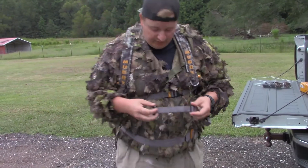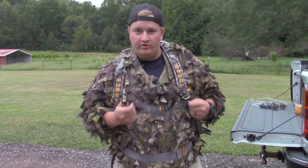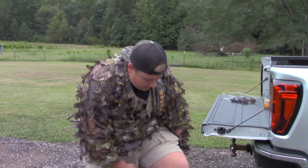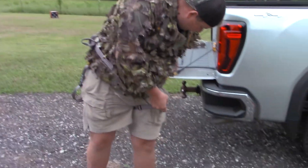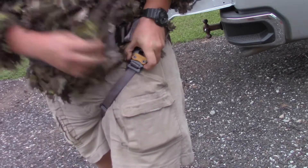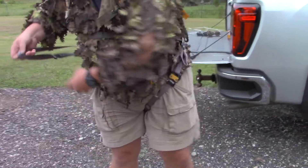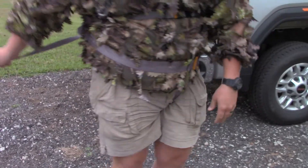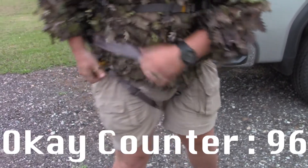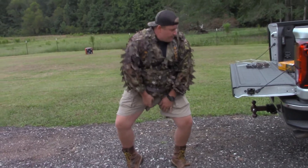Next, these leg straps - this is what really makes the difference. On a couple of different models I tried, they felt good up top, but when you hooked the leg straps up you felt like you were being pulled down. These just go right here, click in right there. That's your quick release - just pop those two buttons forward and you're out. Real simple to unbuckle, come up through there and clip back in. Takes like two seconds.